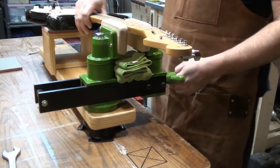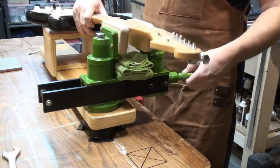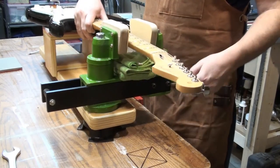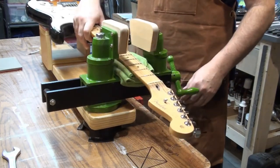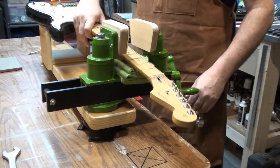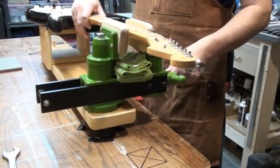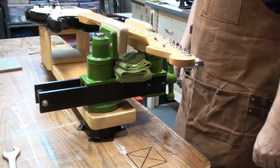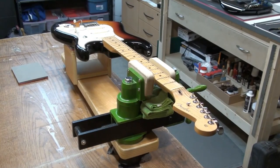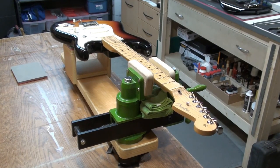Earlier we put those two cloths down — here's why. If for some reason you weren't paying attention and loosened off the vise, the neck would go down and you'd get a nasty bump on the back of your guitar neck. So you put those cloths there and nothing happens — they stay there all the time. Thanks for watching, hopefully we'll see you on the next video. Take care and bye for now.